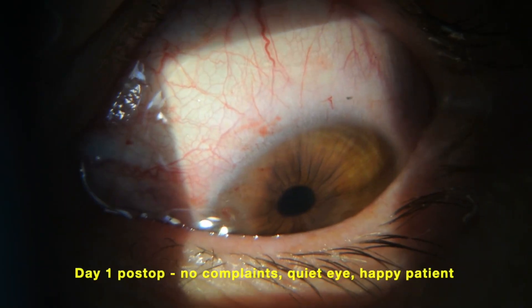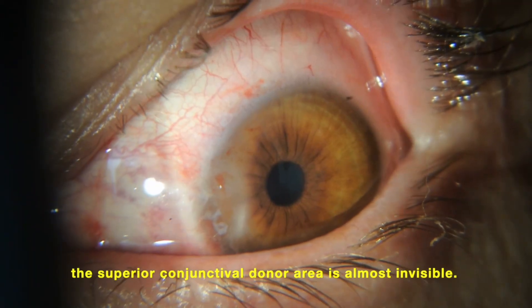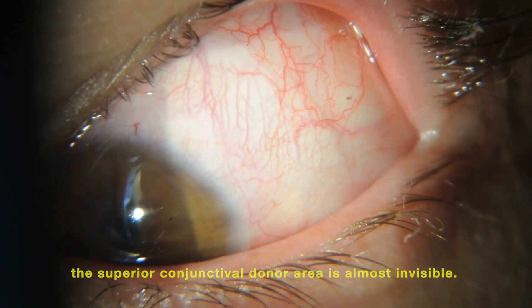Day one post-op: no complaints, quiet eye, happy patient. We can see that the superior conjunctival donor area is almost invisible.